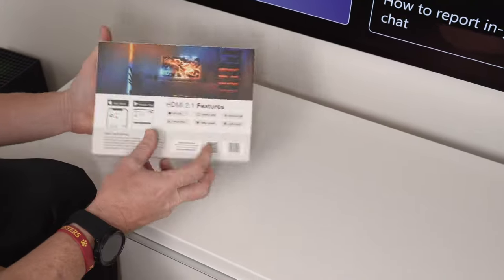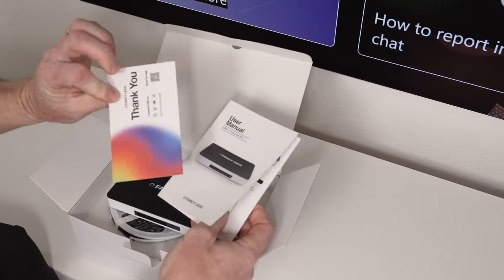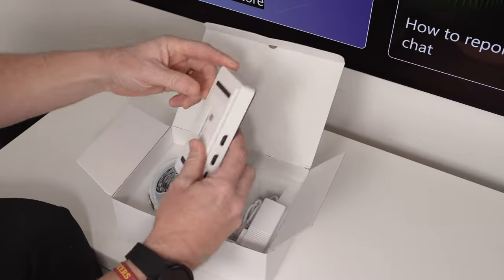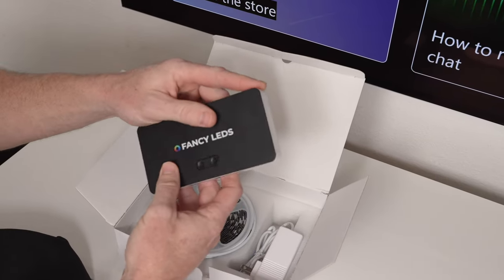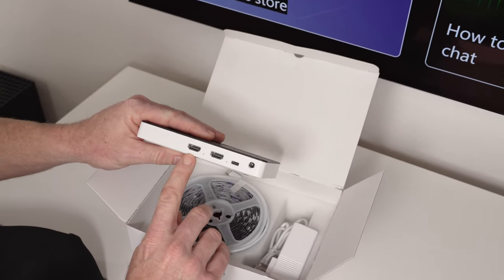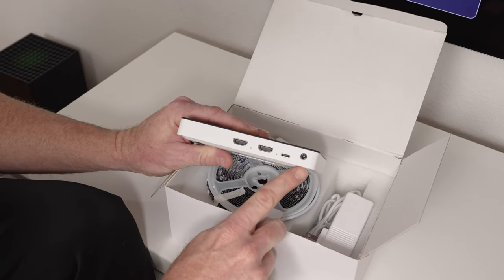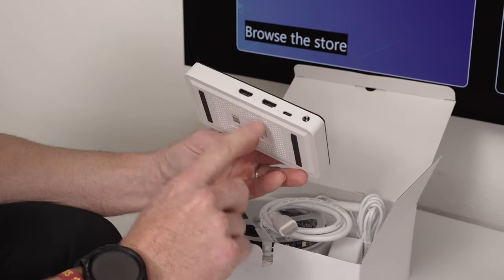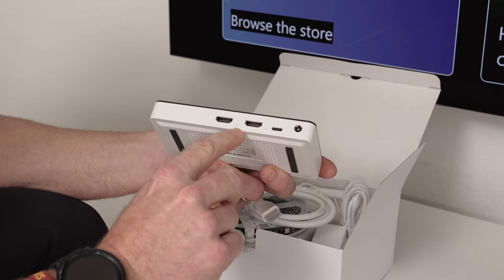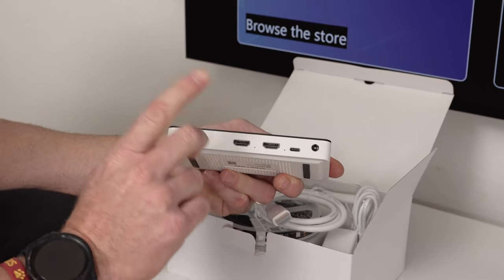Here it is in the box. You have a user manual and a little bit of promo material — thank you for connecting with us, and you can go online for help. Then you have the Sync Box itself, which has a power button and a reset button on the top, some information on the front and back. It has an HDMI input and one output, a USB-C connection for the LED strips, and a power connection. Remember, this is a 2.1 box, so it will work with your Xbox Series X and PS5, giving you 120Hz with VRR and ALLM, which is very important for gamers.